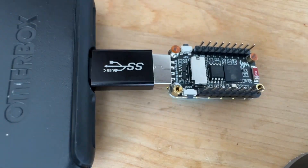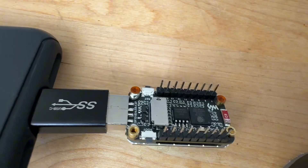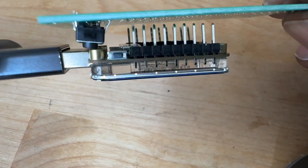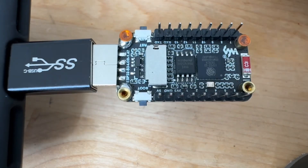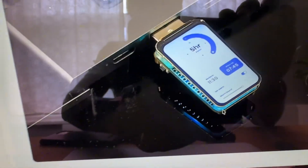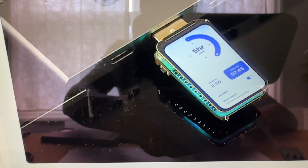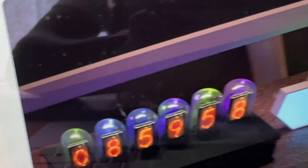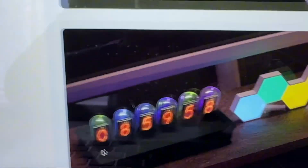I'll have some female header pins I'll connect, similar to that, so I can attach an extra development board to it as well. If you go to their site on Waveshare, you can see what the RGB looks like. You could use different libraries like LVGL and get some really cool results. They even made a Nixie clock with these boards, which is another cool thing you could do.